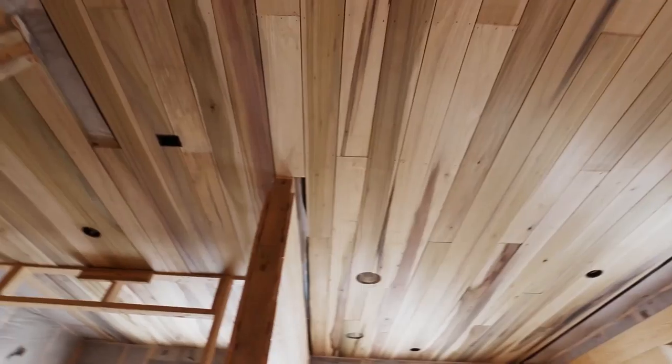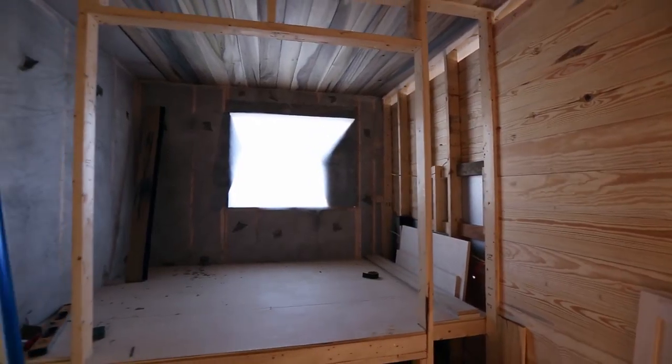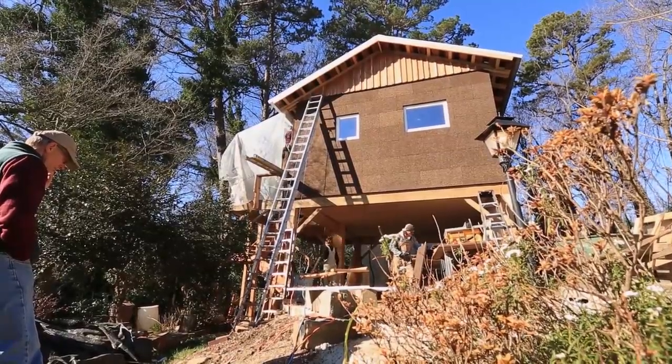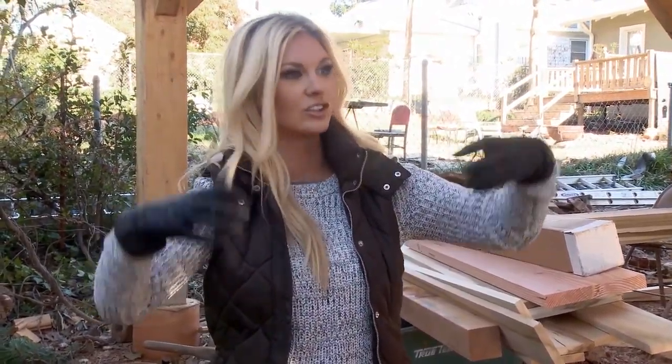The treehouse she shed looks amazing. Amanda got the walls finished, put the ceiling up, and even got started on the kitchen cabinets and the bed nook. I'm thrilled. But I have an idea that I think will really make this shed pop on Airbnb. This is a treehouse, and it feels like a treehouse when you're in it, but I really want to give the idea that it's literally in a tree.